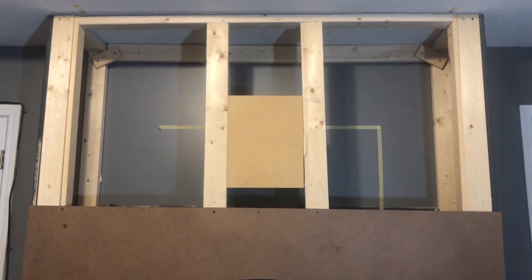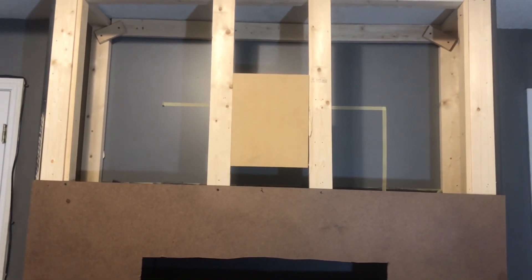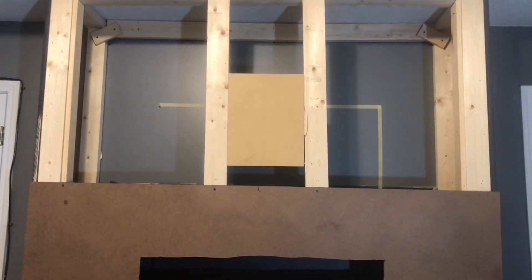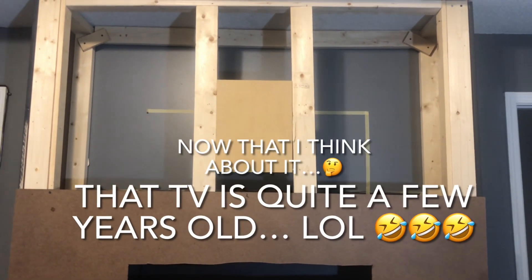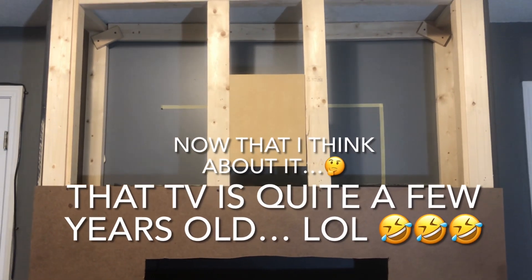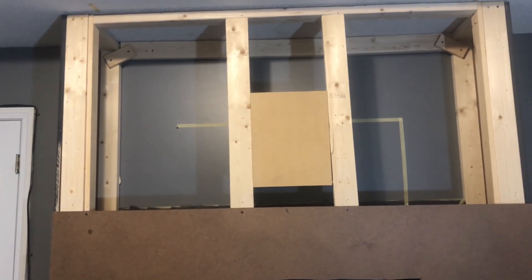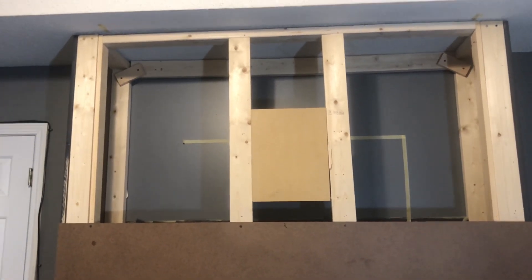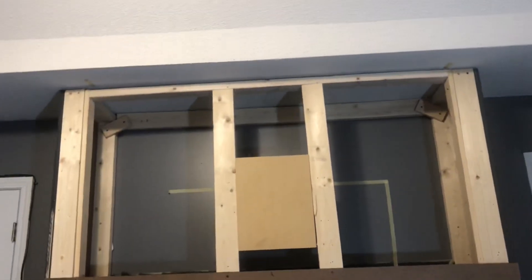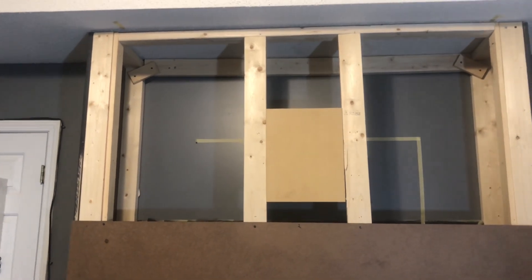When my son was over here a couple of days ago to put up the TV brace, him and my daughter were full of jokes — they were just laughing at my TV, talking about how heavy it was. My TV is a couple of years old. Nowadays TVs are so light in weight. He joked about having put up a 70-inch TV all by himself, and my TV is a 40 or 42 inch and it's really heavy.